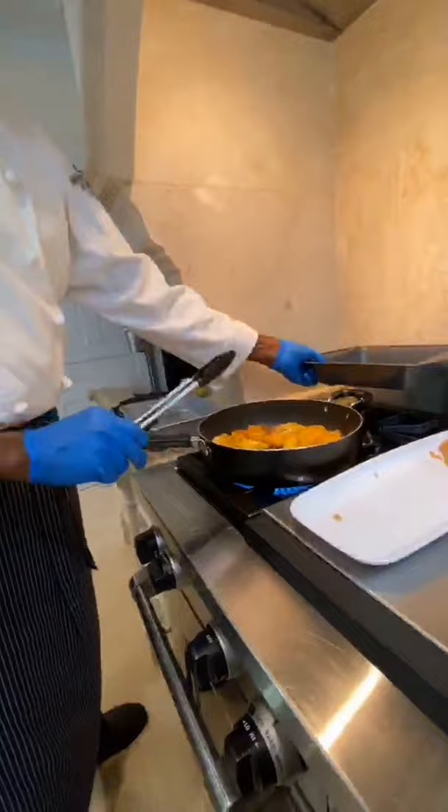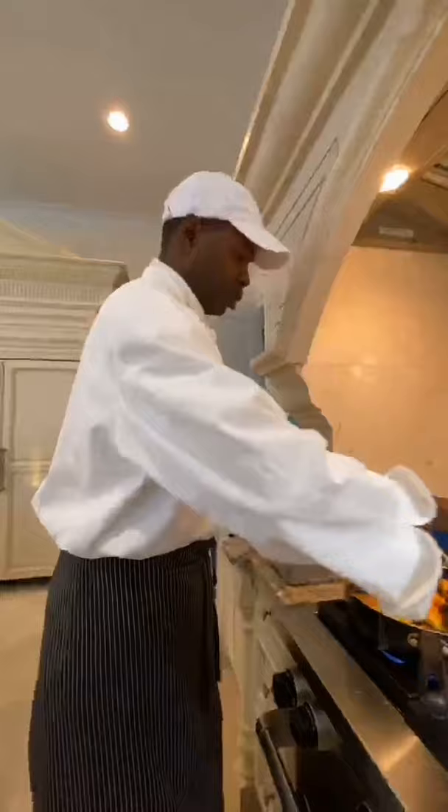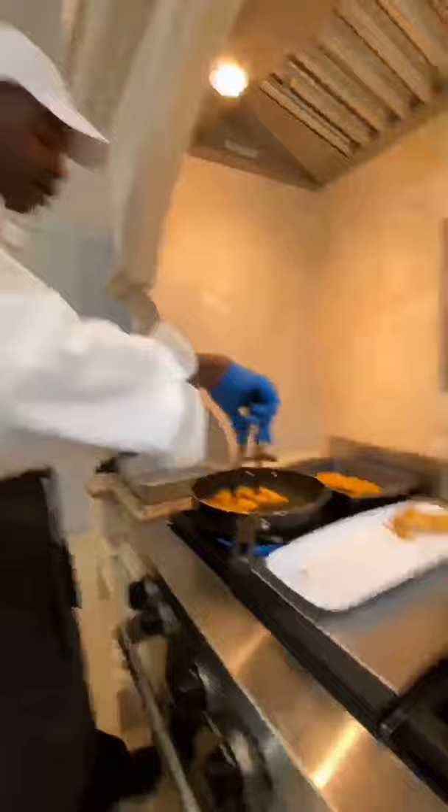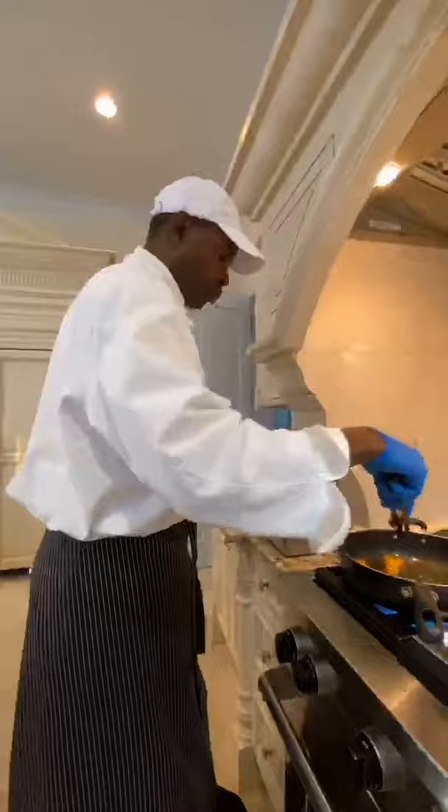So this is Chef doing his thing. Listen, you guys are the ones who suggested this last night, by the way. I just acquiesced. All of this is 100% y'all. You're going to get that fire-roasted shrimp — he's going to get the shrimp going. Y'all are the reason.